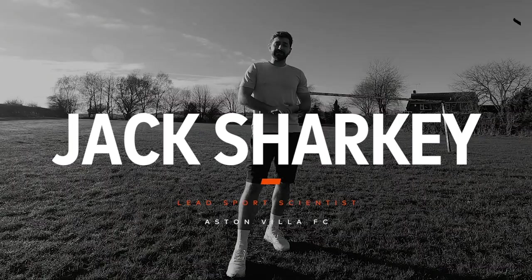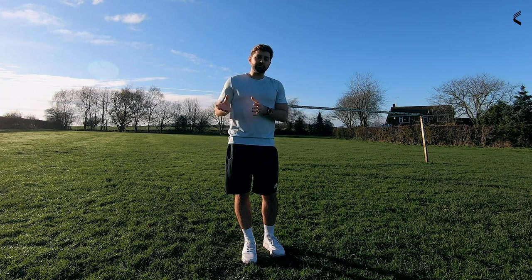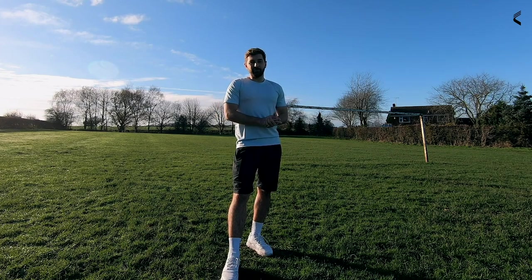Hi, I'm Jack Sharkey and I'm the Lead Sport Scientist at Aston Villa Football Club. I'm going to go through a few drills that you can easily set up at home. Hopefully you can go out, try these exercises, get back to us on social media and let us know how you're getting on — you might be surprised, you might be at the same aerobic capacity as professional footballers.